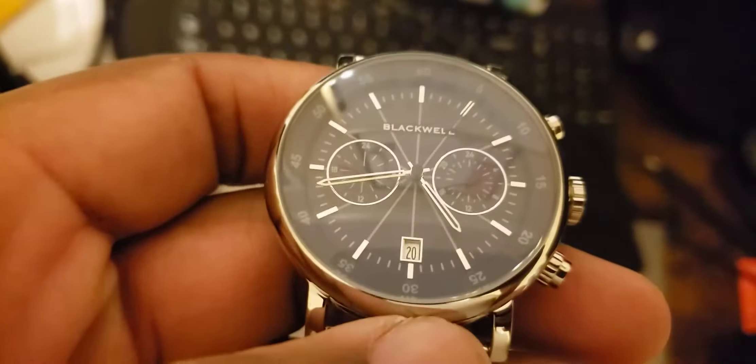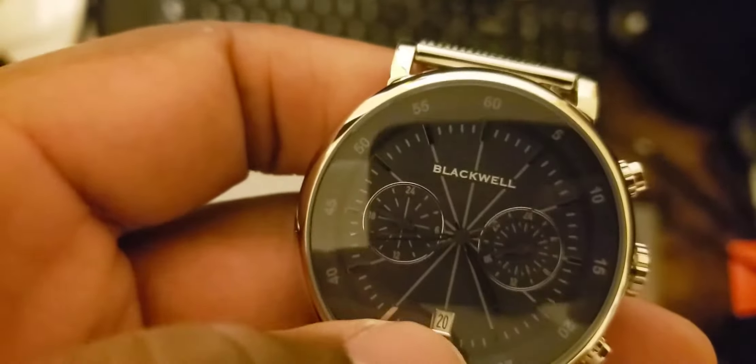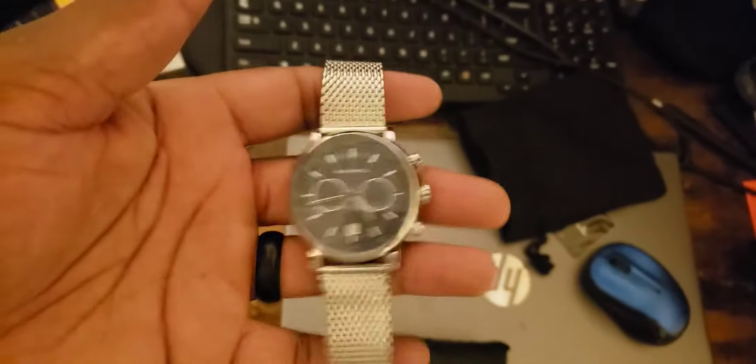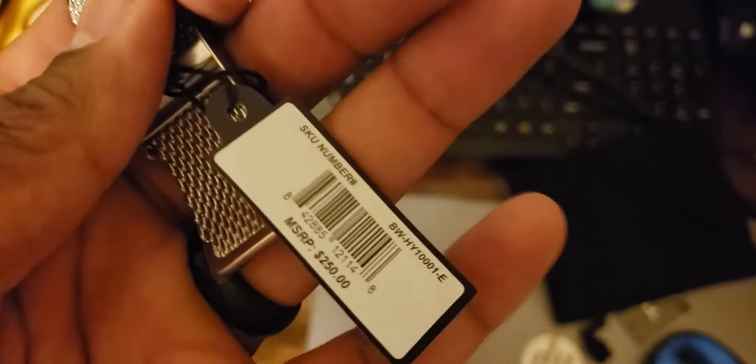I was trying to mess with the two buttons but it wasn't really doing much — it's really weird, I don't understand it. The second hand is the same color as the dial, and there's a blue light in there so it's kind of hard to see. It's a really nice looking watch though — I like the band, it's a very nice looking dress watch with a really nice weight to it. I just need to figure out the movements.